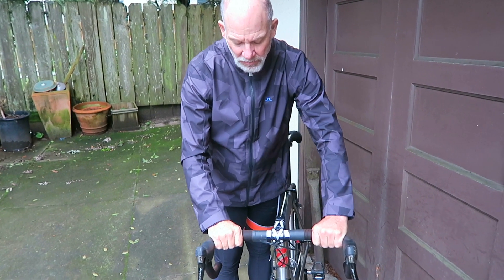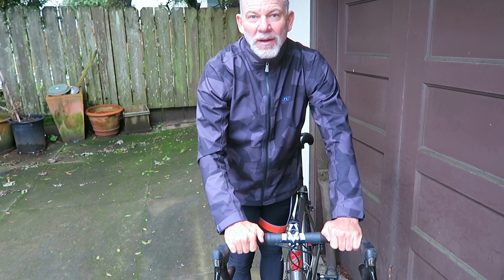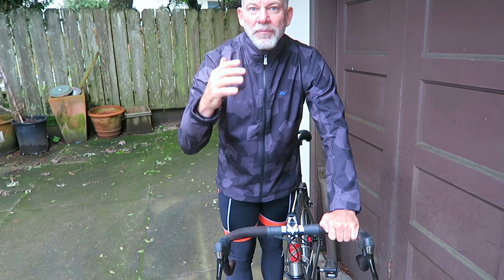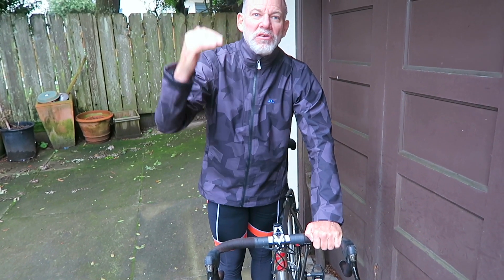So for climbing, the ideal place is right here. It's a little bit less tension in the body, and the more relaxed you are on the bike, the more efficient you are. Looking ahead, obviously looking up the climb — keep your chin up, find the right rhythm, and try to breathe as regularly as you can, even as your effort increases.